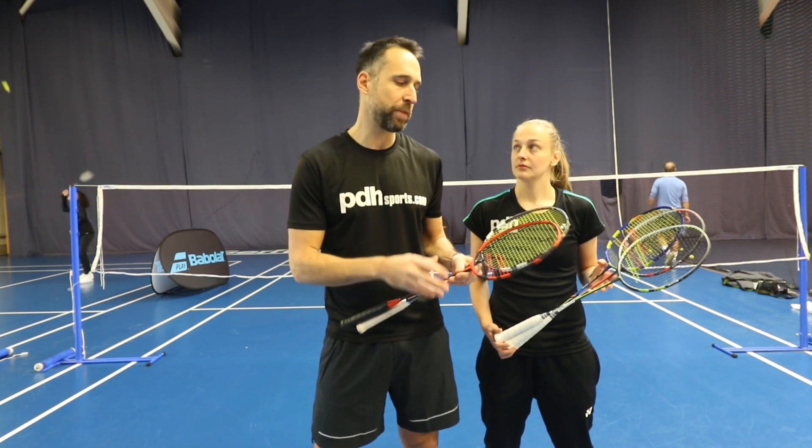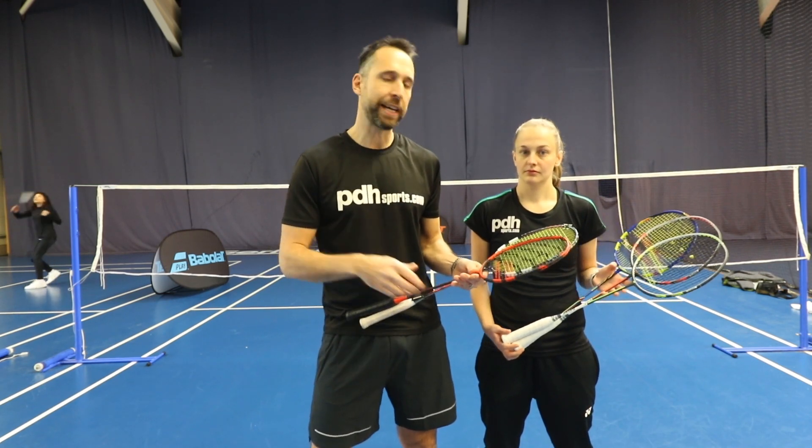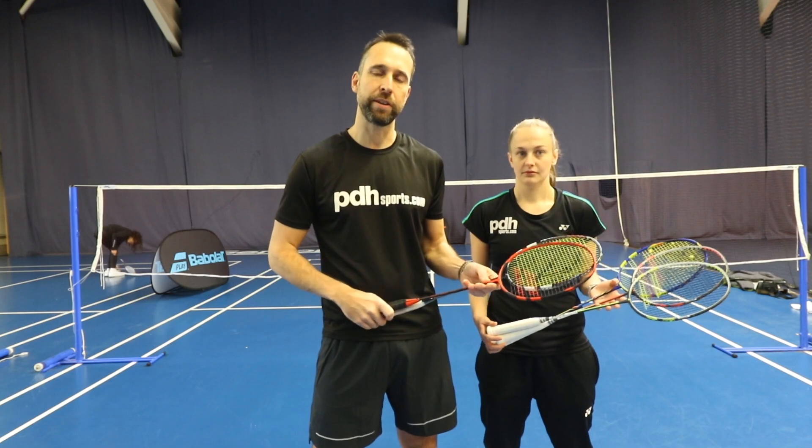We also offer customisation — we can restring any of these rackets. So yeah, check out the YouTube channel; these reviews are coming very soon.